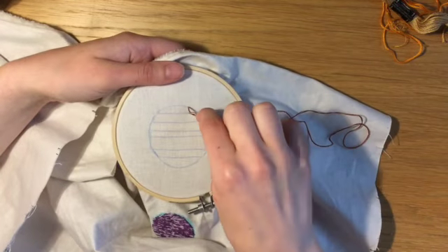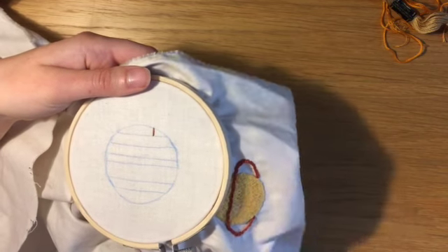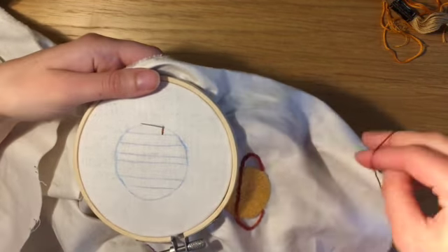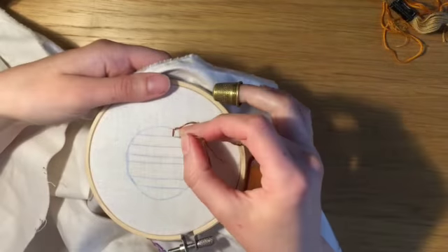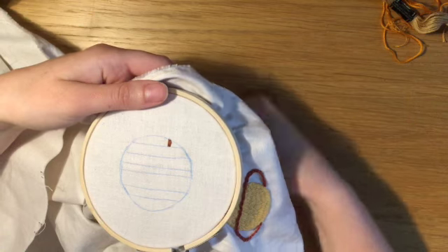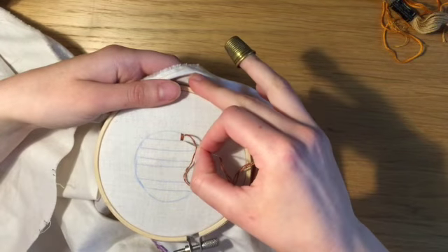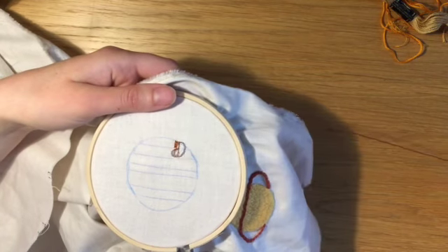Hello and welcome back to part 2 of my planets embroidery. For this Jupiter-like planet I'm starting off with a satin stitch. I'm using three strands of a brown embroidery thread, and for the other stripes I'm using a mix of browns, oranges and yellows.